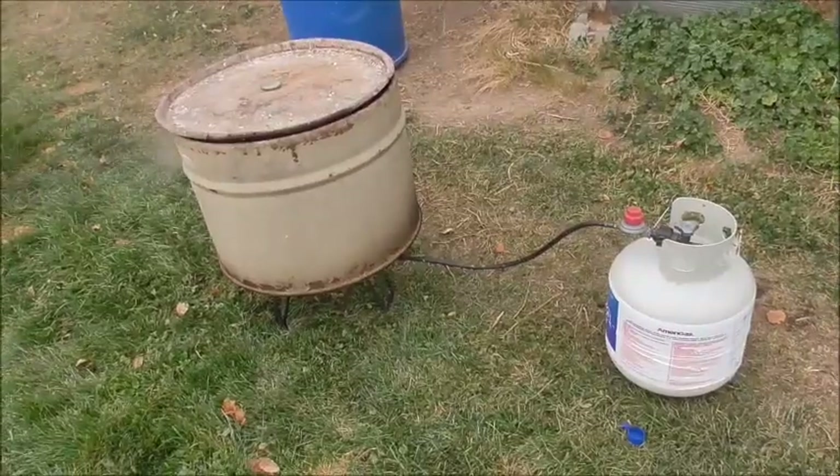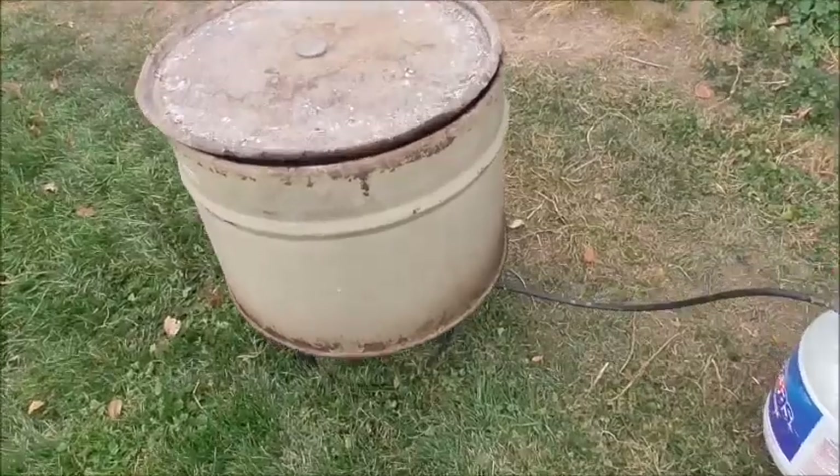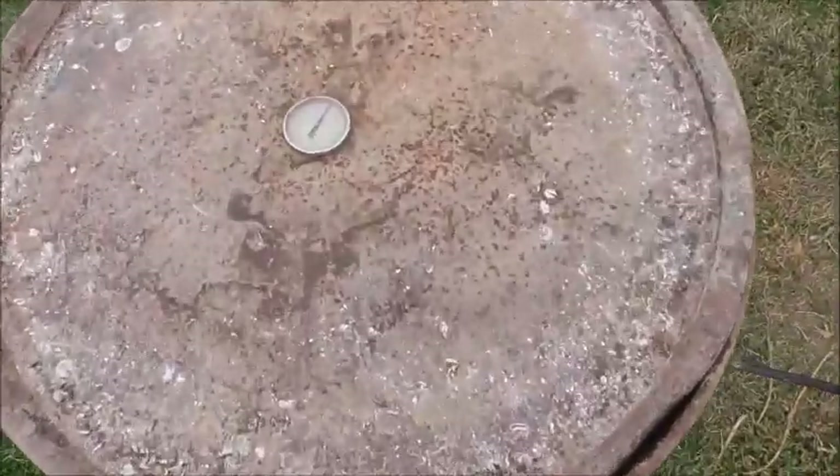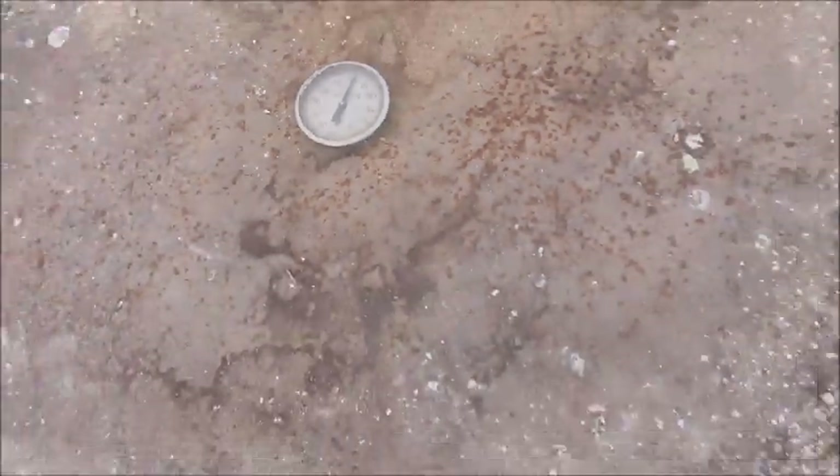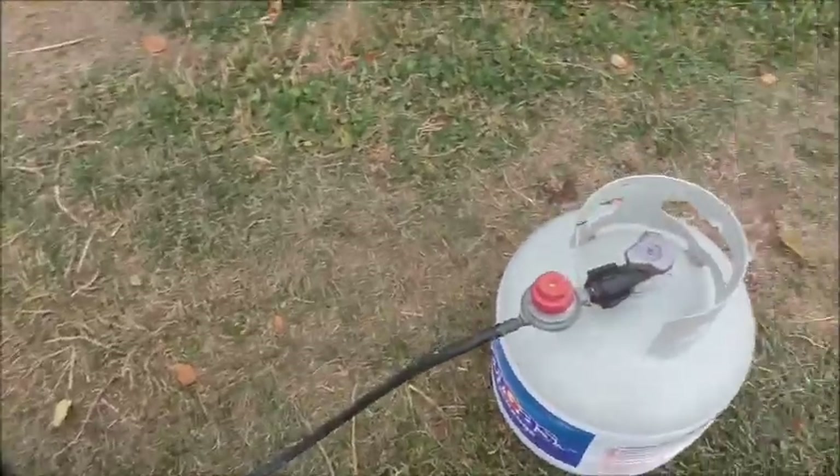This is the scalding water. It needs to be 148 to 150 degrees. We're just a little over 150, so I'll turn this down some.